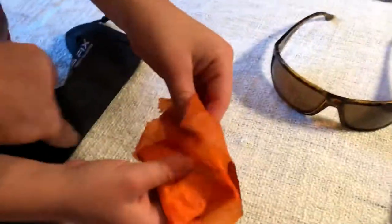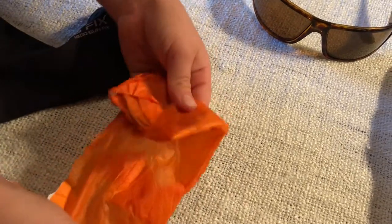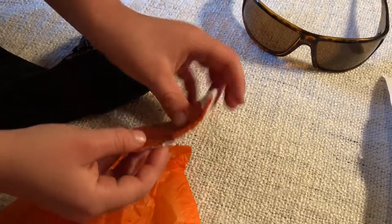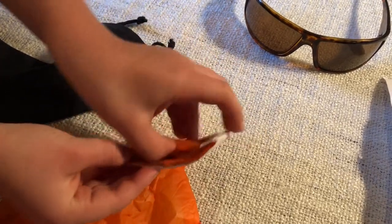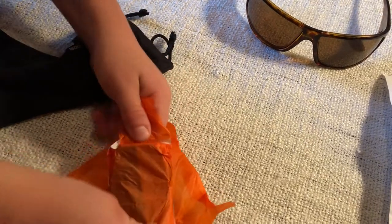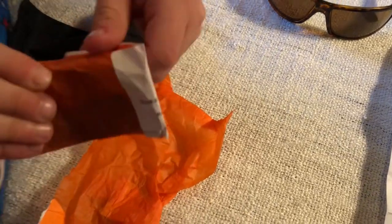Ben's opening up this nice little package here. This was sealed nicely — a nice little outer packaging, and then they've got an interior packaging that'll open up for us. That's good — these are lenses, we want to be real gentle and careful with them.